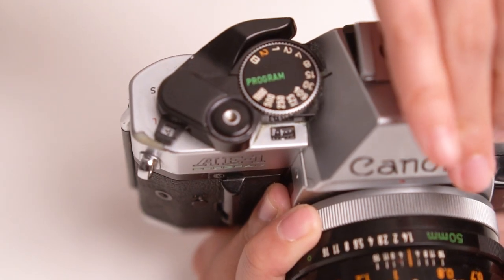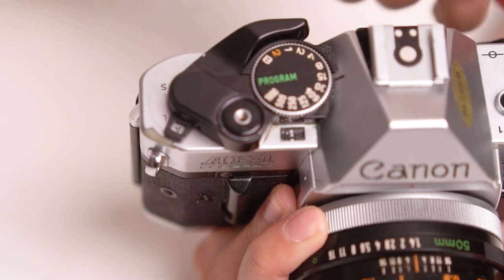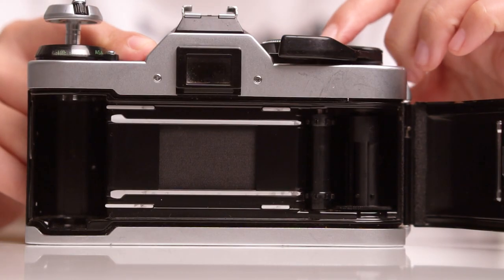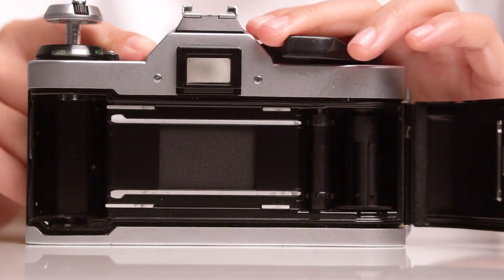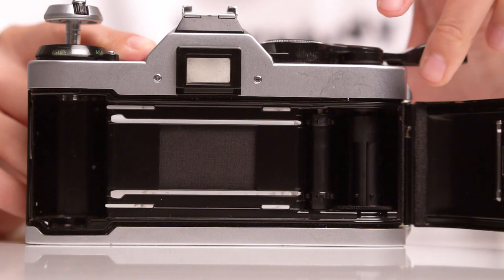After checking whether your film counter advances properly, also make sure that it resets when you open the back of your film camera. When checking the shutter and the advance lever, open the back of your camera to see whether everything is working accordingly. When you fire the shutter, make sure the shutter curtain opens, and when you advance the lever, make sure that everything inside moves.